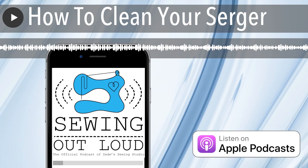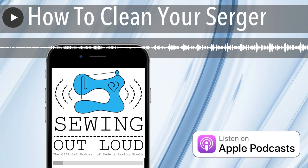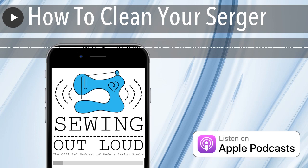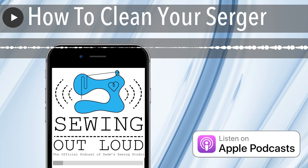Something cool about most sergers is they open up quite a lot — most of them, because the threading area is so exposed so you can thread. After you've done the outside of the machine, that's really important because there's dust there. I took a piece of thread trash out of ours the other day — there was a little gray thread and I was sewing with pink thread. If there's something in the way of one of those tension things, it might not keep the tension.